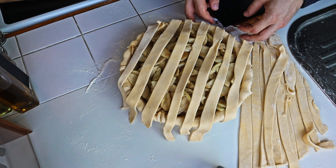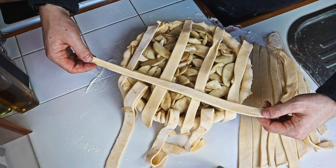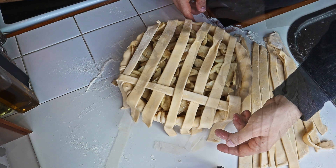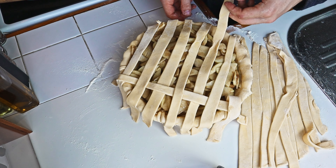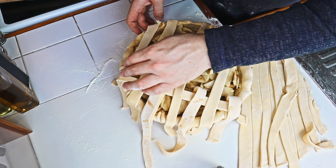We then fold back alternating lattices and place a strip over the ones that aren't folded. We then fold the lattices back over the newly placed strip, and we continue doing this until the whole top of the pie looks like a weaved basket.